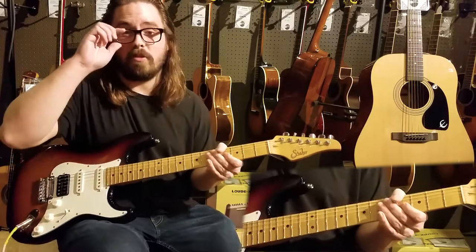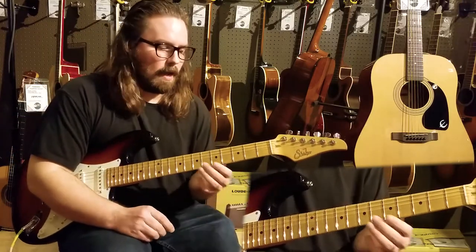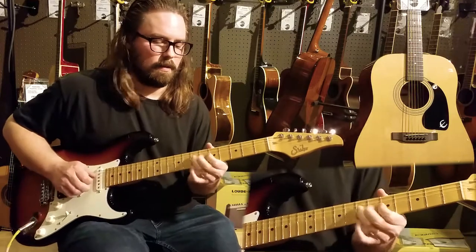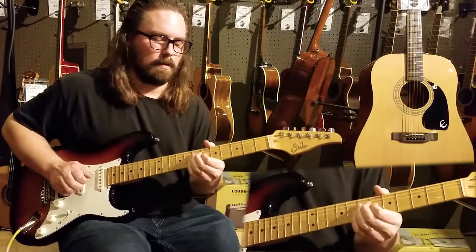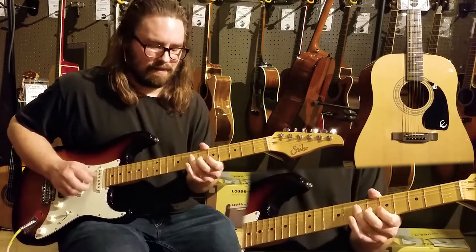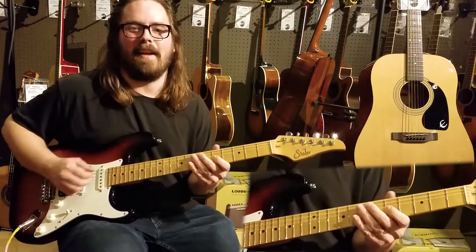You can hear the change immediately - what it does to the blues. So you might be jamming over a regular blues and you have licks, but when you hit that major third, it just really makes your blues sound classy.